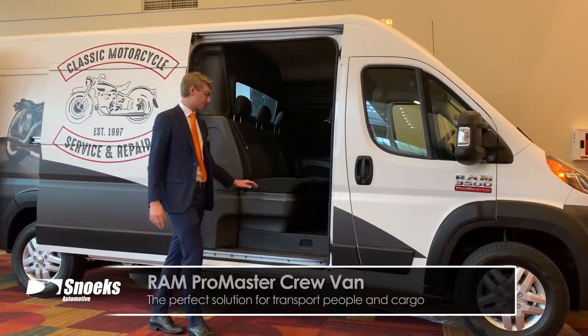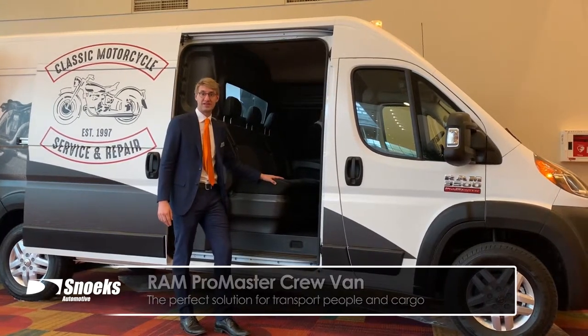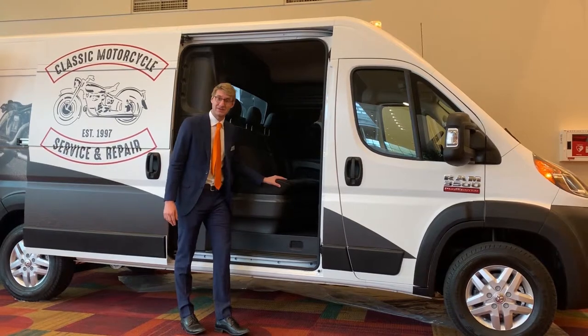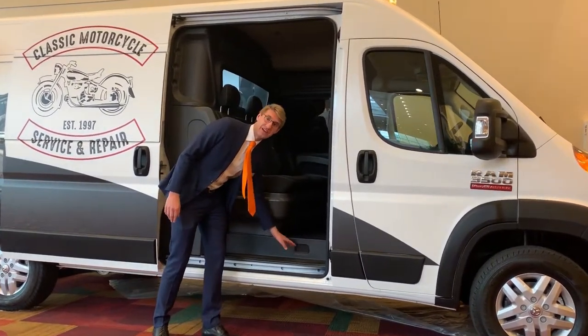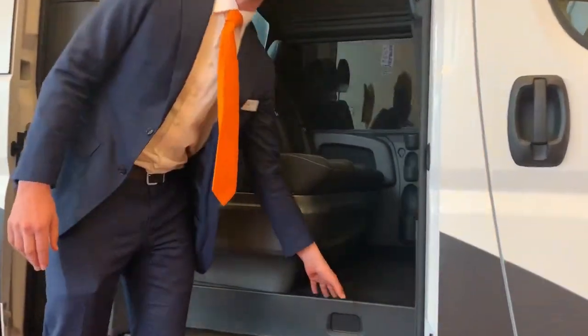This is the Ram Promaster Snoop Screw Van, which offers three additional seats for passengers. The kit contains seating, a safety partition, and an elevated floor with a step in. Our floor is elevated, which allows for additional loading space underneath the floor.